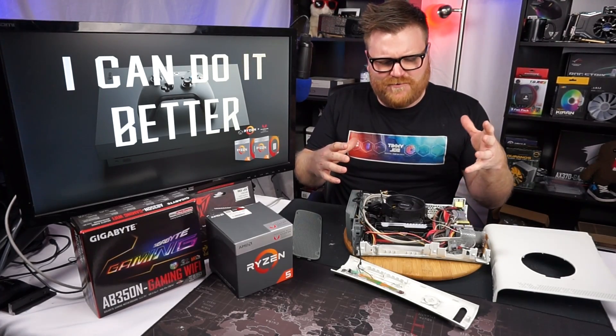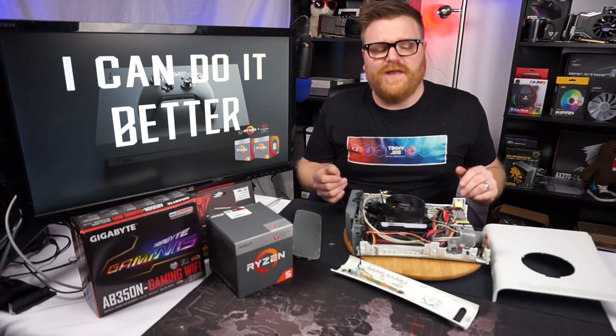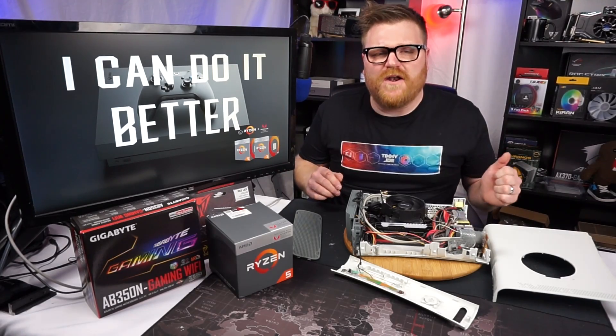We'll make sure the panels fit, then do a little bit of load testing and see if the one cooling solution on this thing is good enough. Make sure everything works. I'm anticipating quite an awesome result.